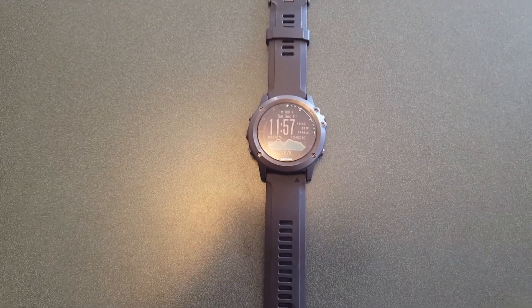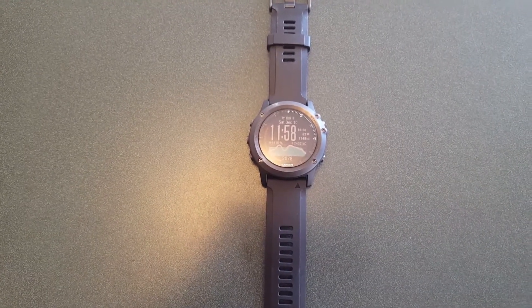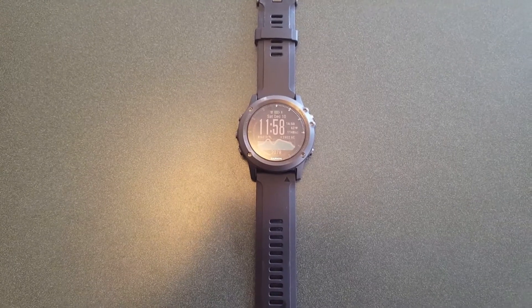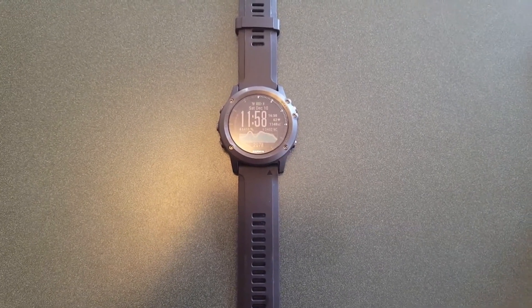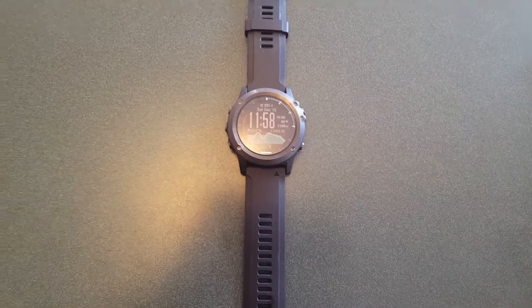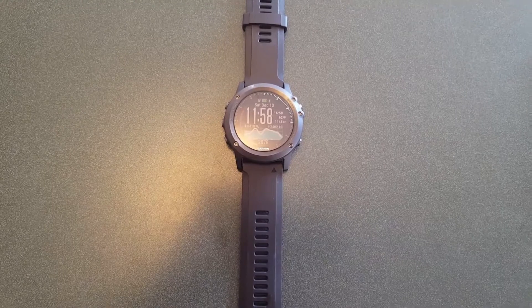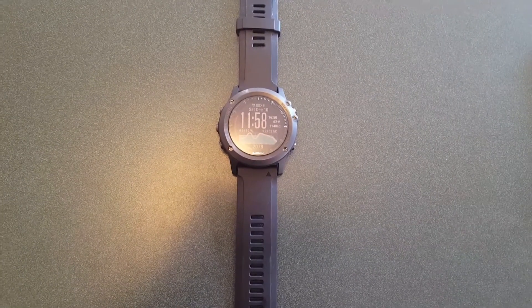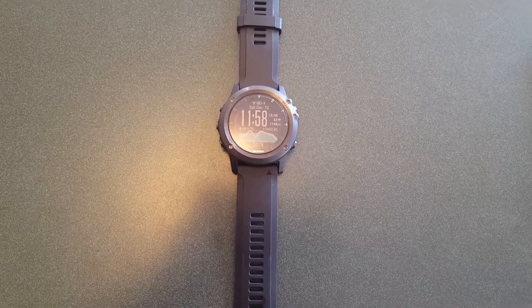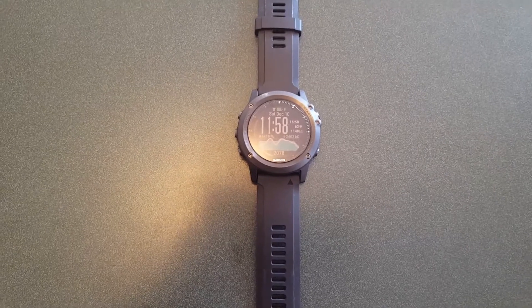VO2 max, or maximal oxygen uptake, is one factor that can determine one's capacity to perform exercise and is an analog to aerobic endurance. It refers to the maximum amount of oxygen that you as an athlete or individual can use during intense or maximum exercise. It's measured in milliliters of oxygen used per minute per kilogram of body weight.